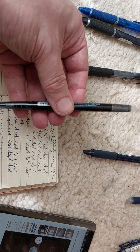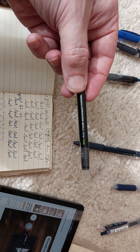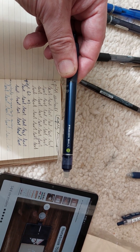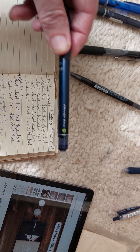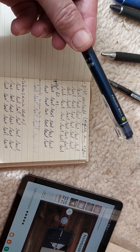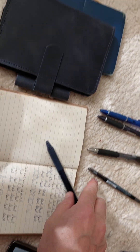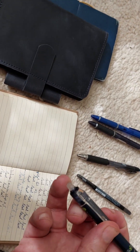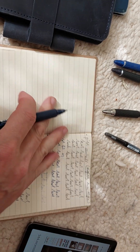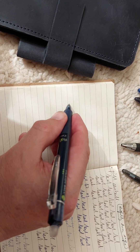Then I have two interesting ones: these are Frixion - the Pilot Frixion Ball Slim 0.38 millimeters and the Pilot Frixion Ball 0.5. You can erase these just as you can erase a pencil. It works by heat - if you go with this tip on what you've written, you can erase it. You can get the writing back by putting it in the freezer, though it's not as clear as before.